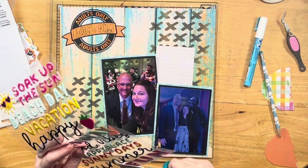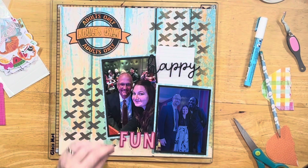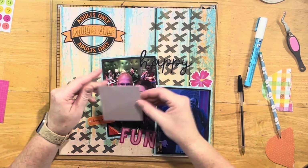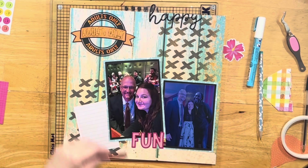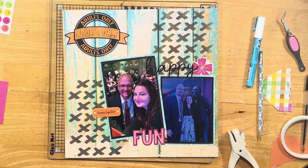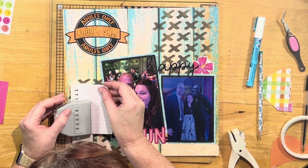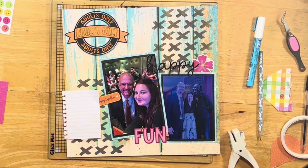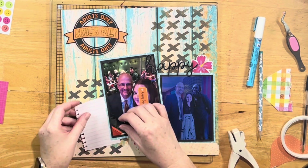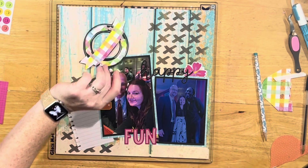I set it up at the top but it was bothering me. It took me a little while to figure out what to do with it. I also pulled in from the Thickers pack from Fun in the Sun — the words 'happy' and 'fun.' I put 'happy' up at the top because in the background of my husband and I's selfie, there's a guy who looked exactly at the camera, so he's staring at you in the layout. I definitely wanted to cover his face with 'happy.' When I moved the lined paper over and added my notebook punch to that cut apart, then I was happy — that was going to work perfectly for my journaling.